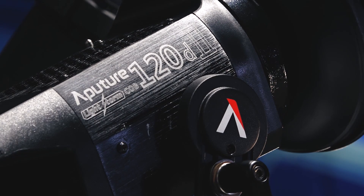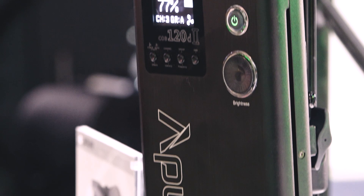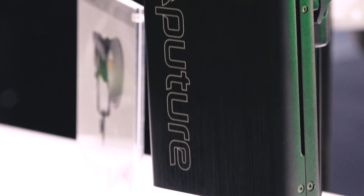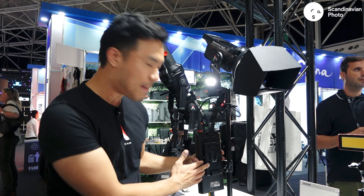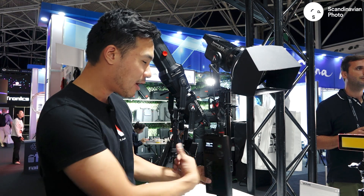The 120D Mark II is approximately 30% brighter than the previous 120D, making it about the equivalent of a 1K tungsten light. TLCI and CRI of 97 — extremely clean color quality. It's V-mount battery powerable, so I can take this into the woods or wherever it needs to go. Aircraft aluminum housing.